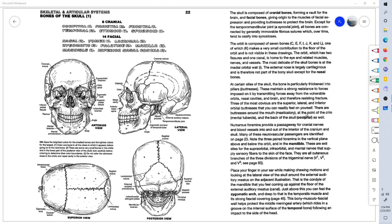Welcome to page 22 of Anatomy Coloring Book. This is Dr. Stephen Harkins. The bones of the skull.